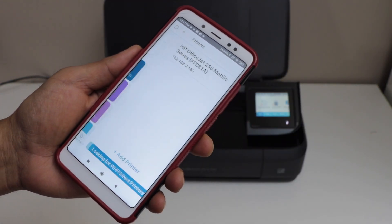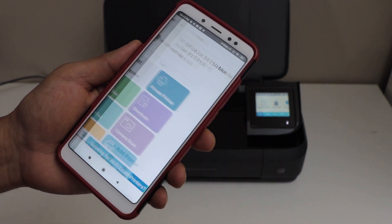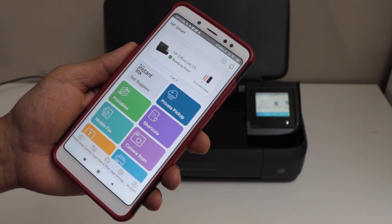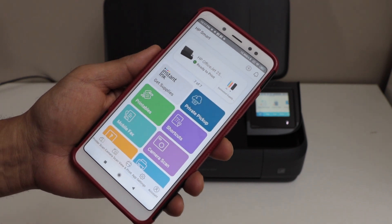Click on the plus button on the top. On the next screen, it will display your printer. Select it and instantly it will add the printer. It will display the estimated level of ink, and now we are ready to use it for wireless printing and scanning.